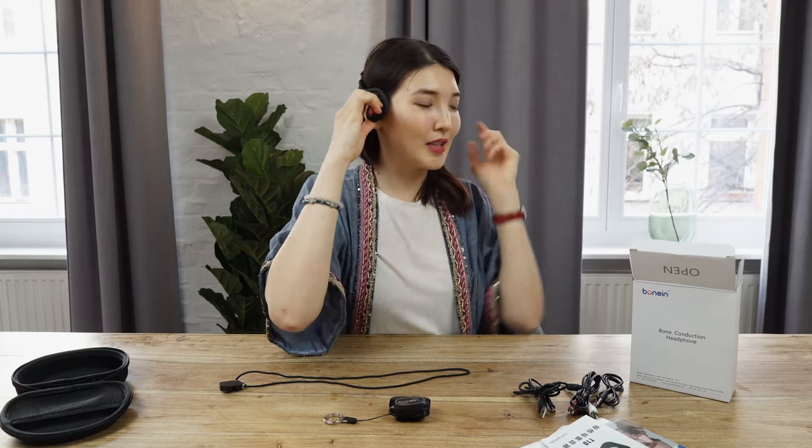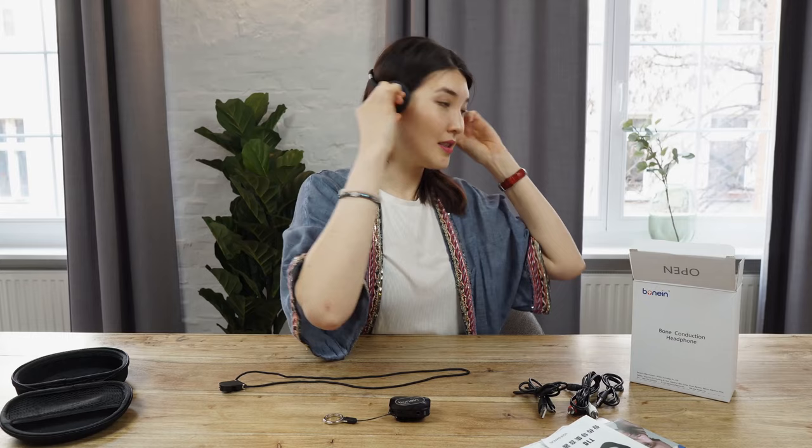You have to connect it to your bones like this, if you can see it. The quality is very good — I can hear myself very, very clear.